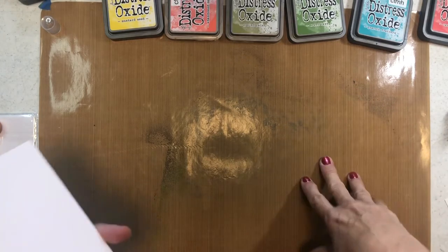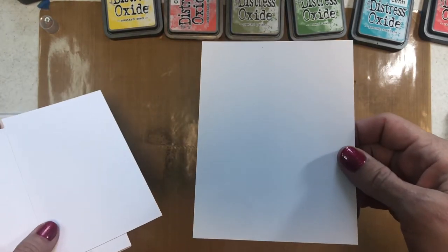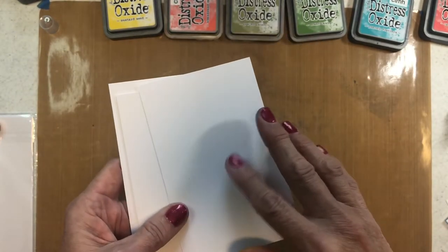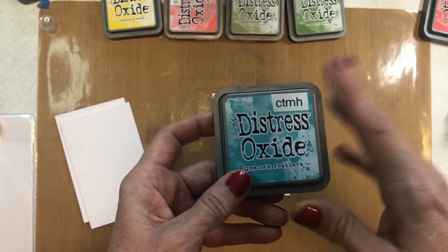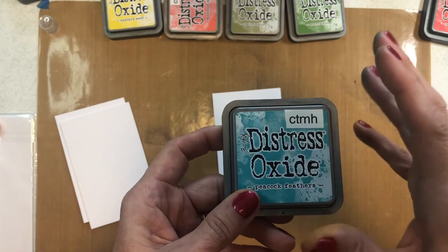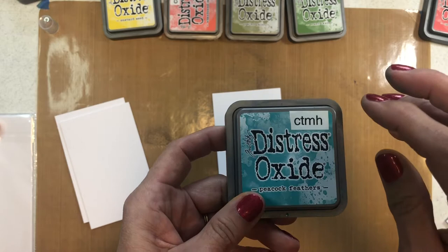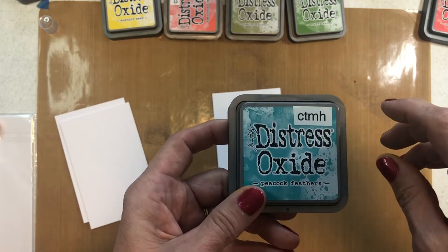Let's play with just the Distress oxides for a moment. I've got some smaller pieces of watercolor paper. One thing about Distress oxides is you can absolutely stamp with them regularly when using stamps — they tend to sit on top of the paper. Because they're half pigment ink and half dye ink, they stay wet a little bit longer, so let them dry longer. The advantage is you can also do wet embossing with them: pour the embossing powder on, knock it off, and then heat emboss.